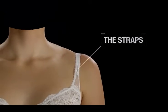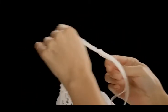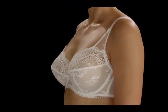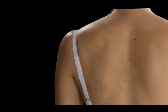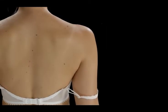The straps. When you're confident that the underband fits perfectly, you should adjust the straps so they don't fall off your shoulders, and be careful not to over-tighten them. The straps only provide 20% of the support — most of the support is provided by the underband. If the straps dig in, it could be because the underband is too big and the straps are having to do most of the work to support the bust. Your straps should not mark your shoulders.